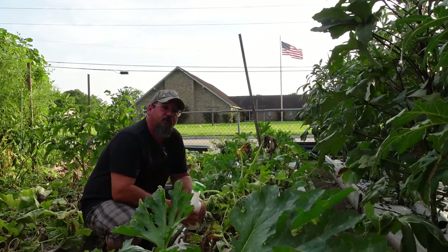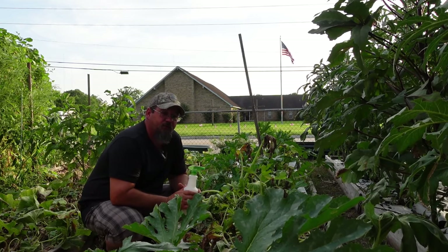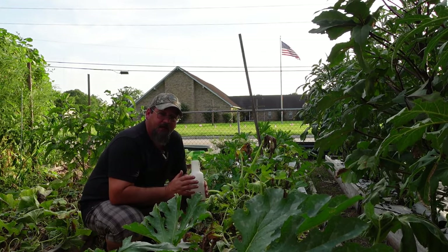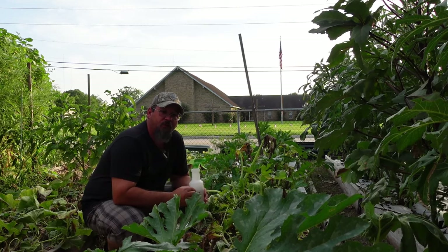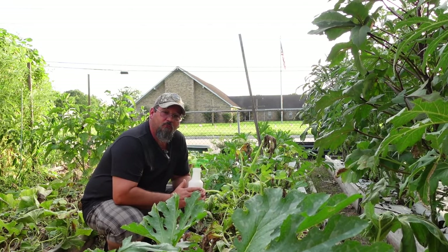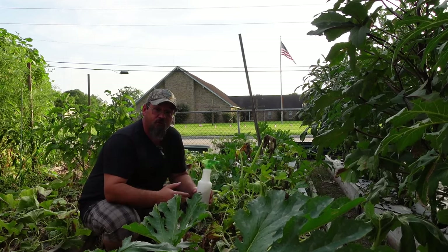I'm always glad to find a product that is not going to harm the bees but is also going to be effective. I think I've finally found something that does that safely. I usually don't bring products like this to my channel unless I can stand behind it and firmly believe it's going to help you. I'm not getting paid for any of this - this is just a product I found and paid good money for out of my own pocket, and I found it to be such a great product I want to bring it to you guys.